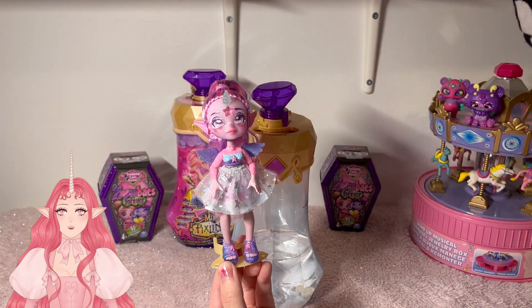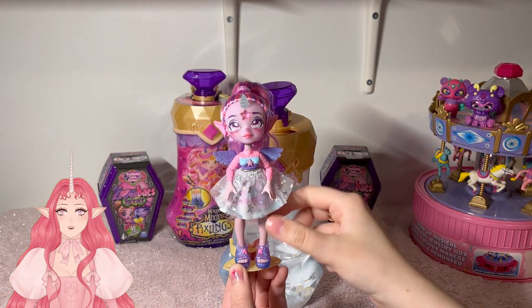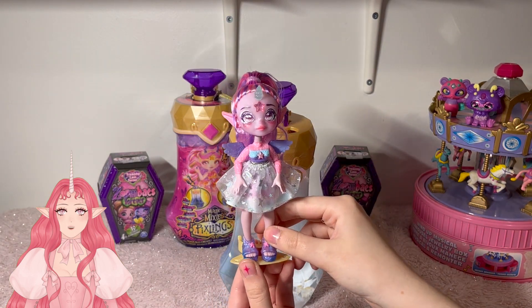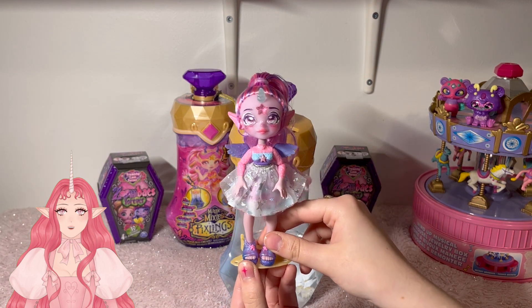Here she is. I am so in love with her — I think she's just beautiful. And next to Mira, these guys are just so cute. I cannot wait to have a whole set of these, and I'm really glad that they're adding to the line, because these are some of my favorite smaller dolls to come out in a while. So let's move on to our first Zombies Forever.